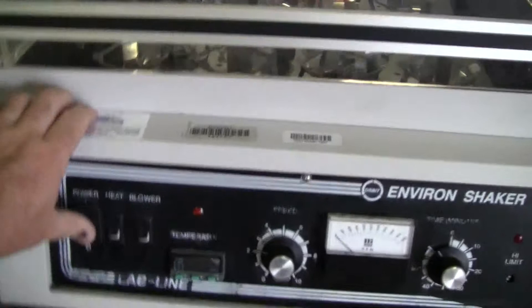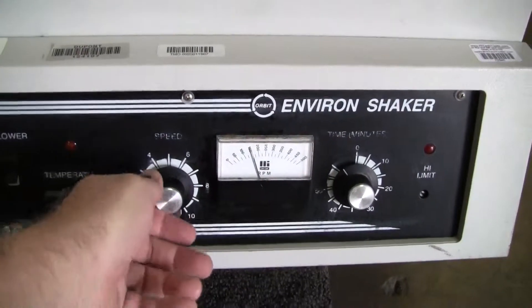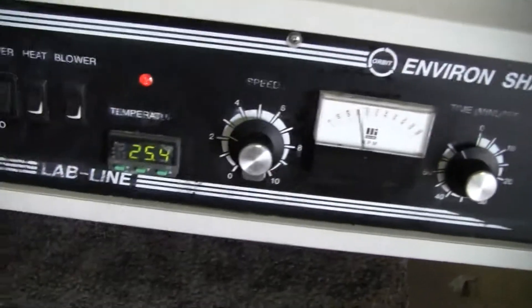Let's turn it on. Take a look. The speed goes up to 500 RPMs. It's got a 60-minute timer, electronic.